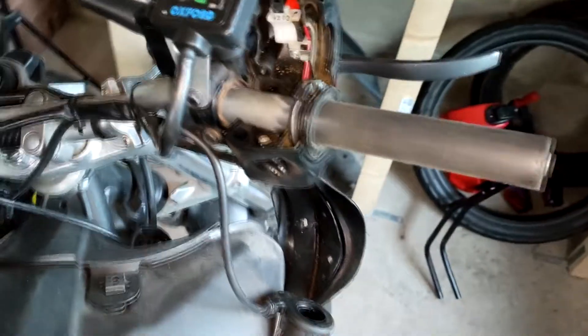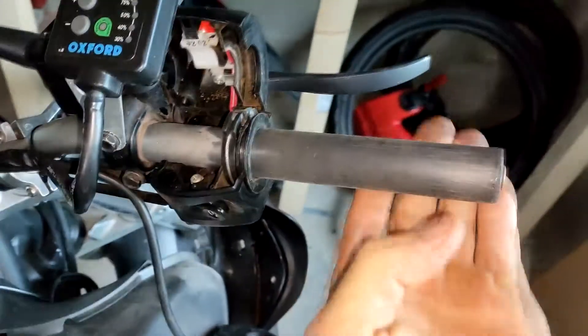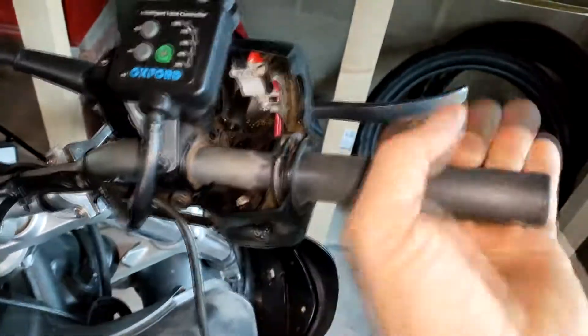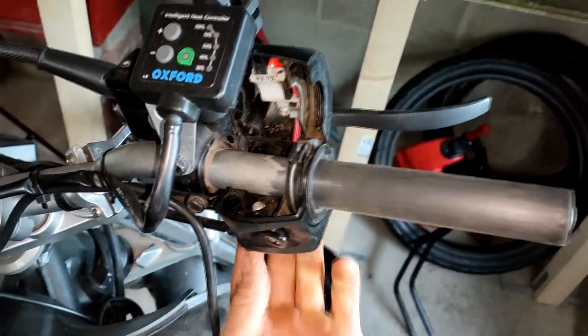Whoo, I'm so happy! Look at this - can you see that? BAM, that's what we want. Alright, now let's put it all back together. There's one screw underneath and then another two screws - three screws basically.